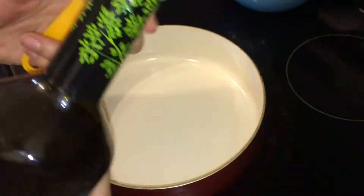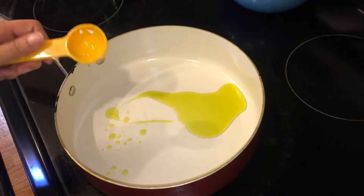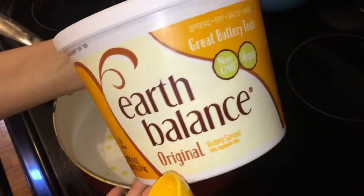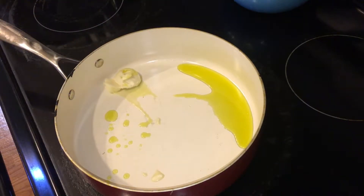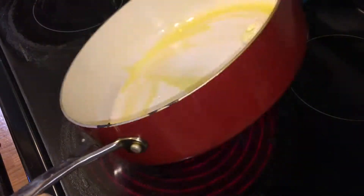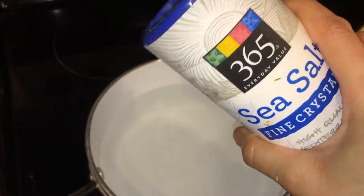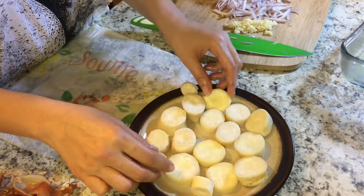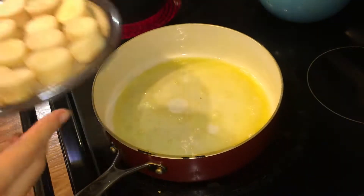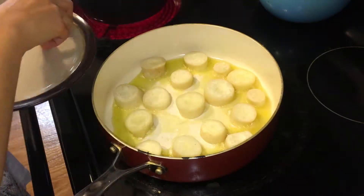Heat a pan to medium-high heat and add a tablespoon of extra virgin olive oil as well as a tablespoon of vegan butter. I like to use both because they have distinct flavors — the butter has a nice richness while the olive oil is really robust. Go ahead and melt those two together. After you've done that, add some sea salt to four cups of water to boil your pasta. Now put your scallops on a plate and add them to the heated pan. Cook these scallops for five to seven minutes on each side, until they get nice and golden brown.